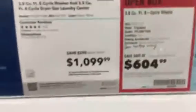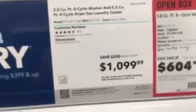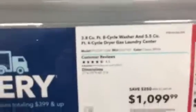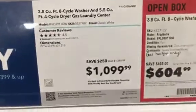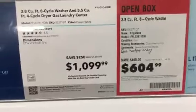Here's the price for this whole unit in general, including the 3.8 cubic feet washer and the five and a half cubic feet dryer. There's the price — feel free to pause if you want to see the price and specs of this washer dryer pair.